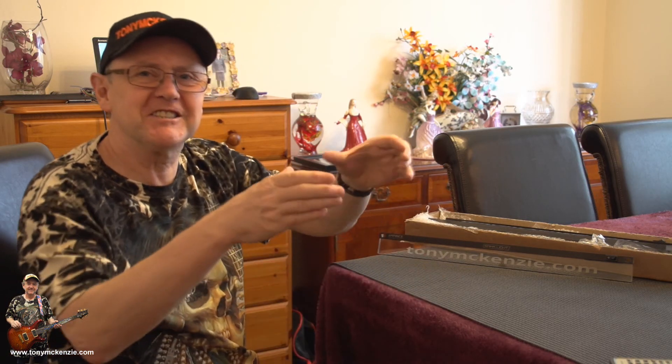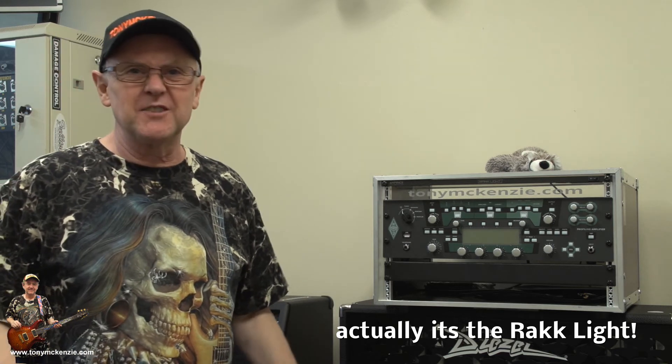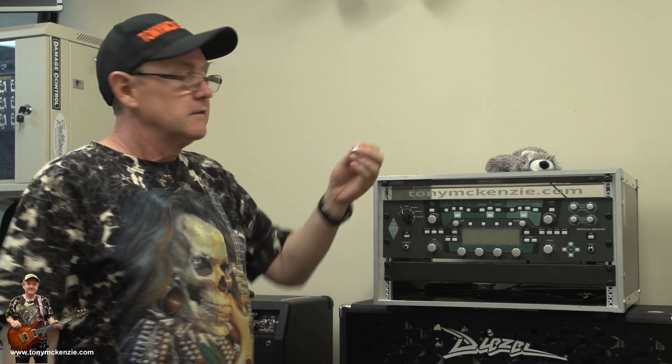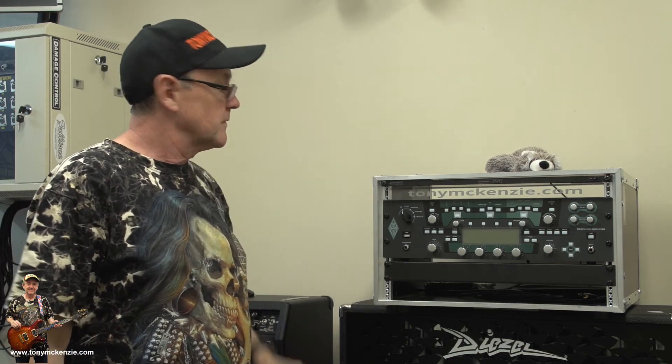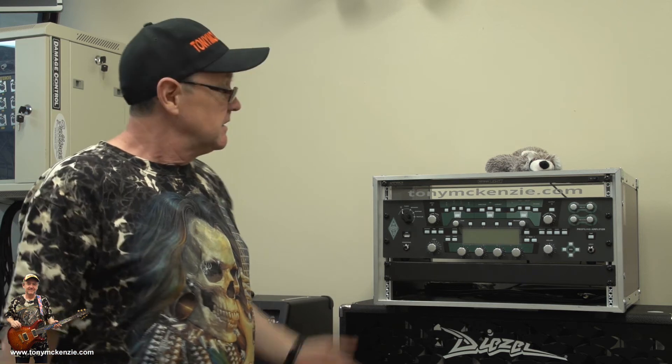Watch this space. Now here we are in the studio with the Amperics Rack Stack — rack stack sounds good — plugged in with its two longer screws. Remember, the regular ones don't quite hack it so you need slightly longer ones. Anyway, there it is installed. We're going to drop the lights down and flip this on so you can see it.